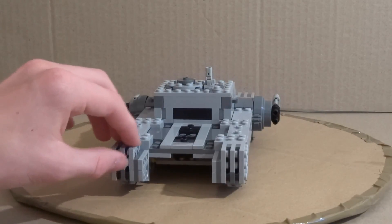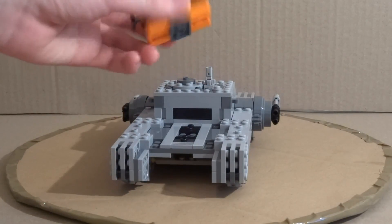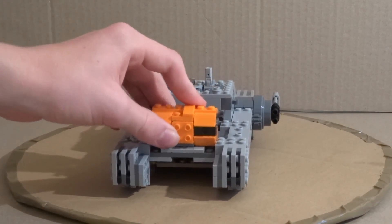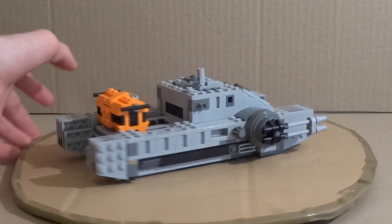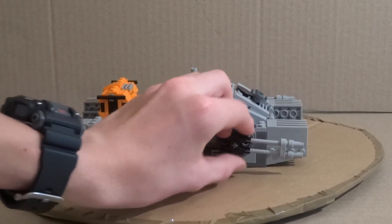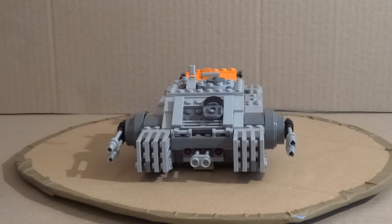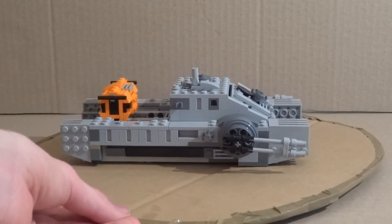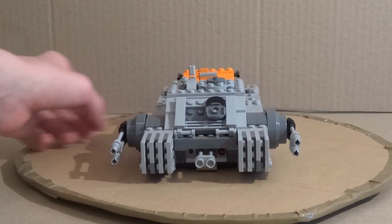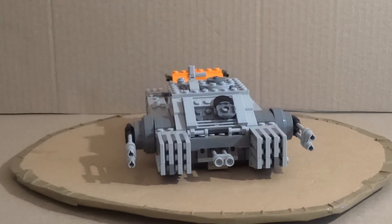On the back there's some detail, plus two little studs so you can attach a small crate — you can place it in either of two positions. On the side there's more detail with studs that go up and down. On the front there's a little hatch you can open up, and it has two flick-fire missile features. All you do is turn a small knob on one side — flick-fire missile — and the same on the other side. Overall this tank is really cool.